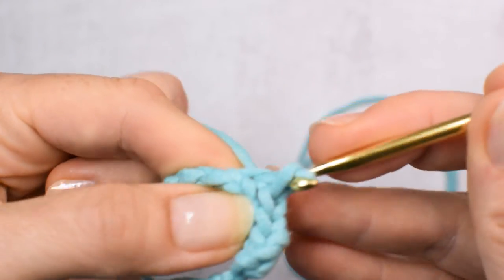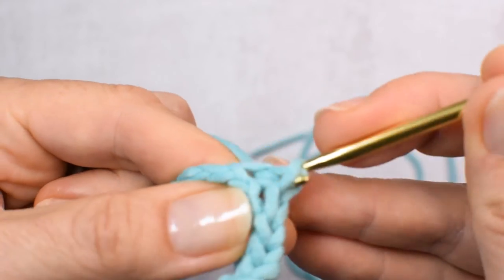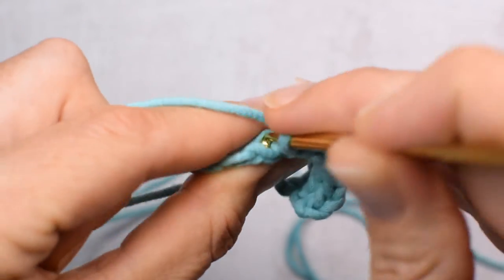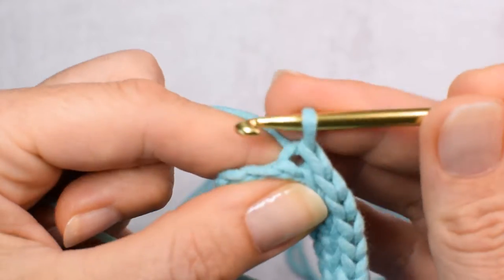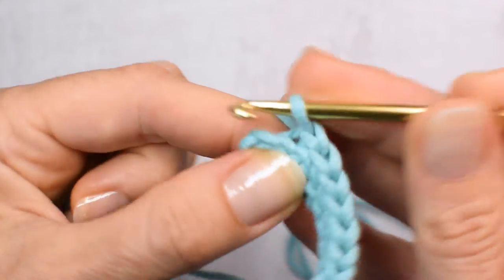Keep your stitches loose or use a bigger crochet hook if you need to. If your stitches are too tight it will just be impossible to work on that stitch — it will cause too much frustration. Believe me, I've been there.